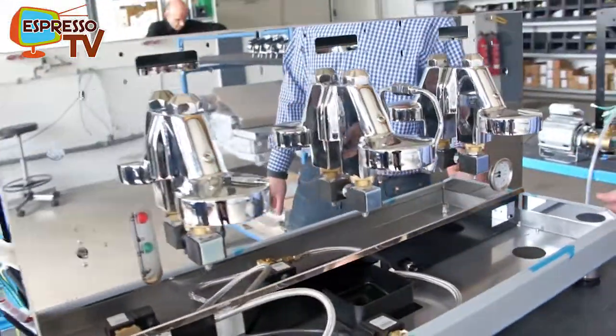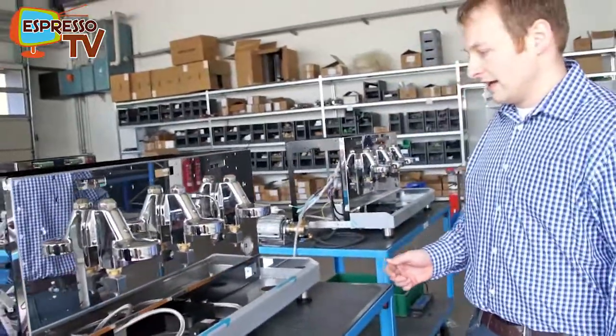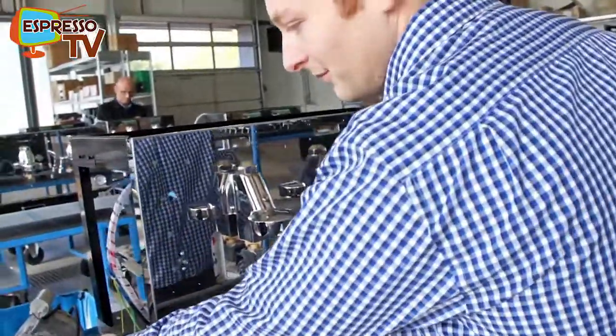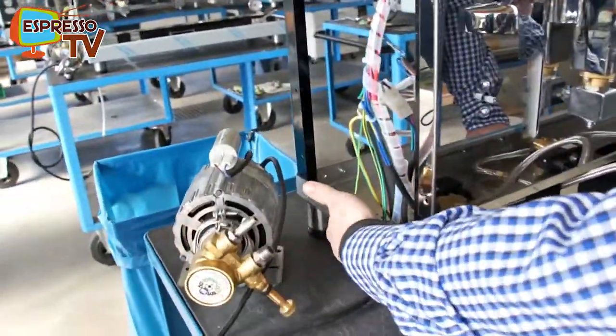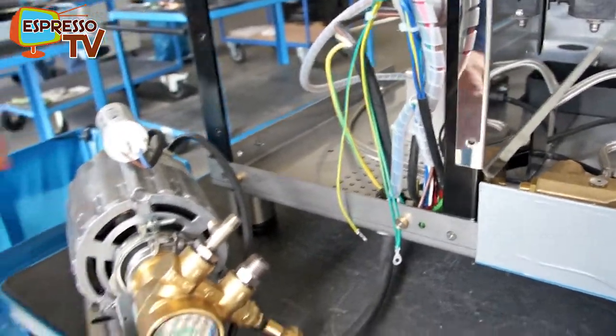The Barista is the heat exchanger model — the commercial heat exchanger. One of the characteristics is that you can adjust the pump from the outside. There's a screw you find underneath here to adjust the boot pressure.